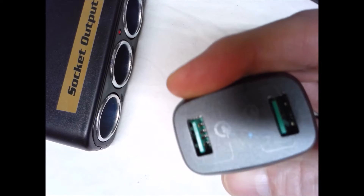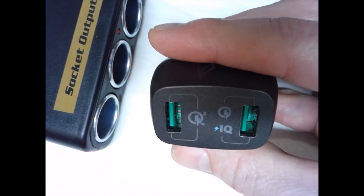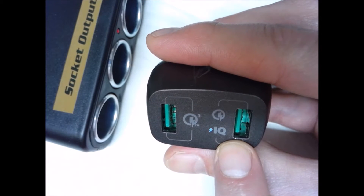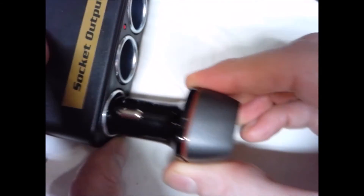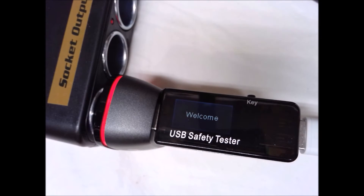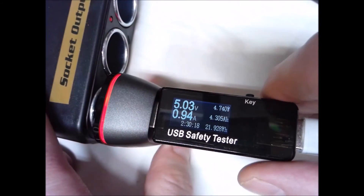Now let's switch over to the Anker 42-watt Quick Charge 3.0 charger. It has two ports — a Quick Charge 3.0 port and an IQ port, similar to the 24-watt Anker. We'll try the Quick Charge port first. Quick Charge is not a feature of iPhones at the current time, so we're getting a charge similar to the iPhone 5-watt wall charger — about 4.7 watts on the Quick Charge port.